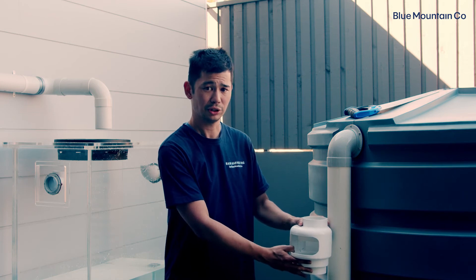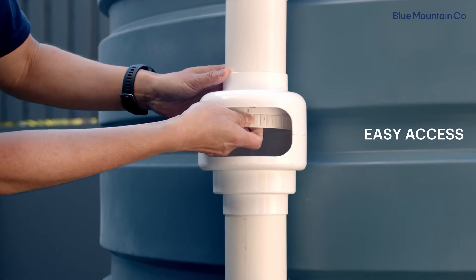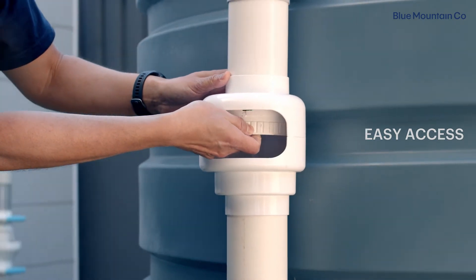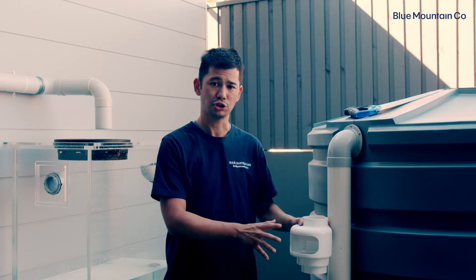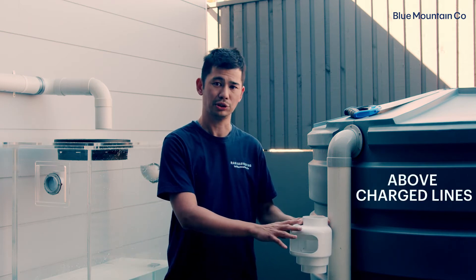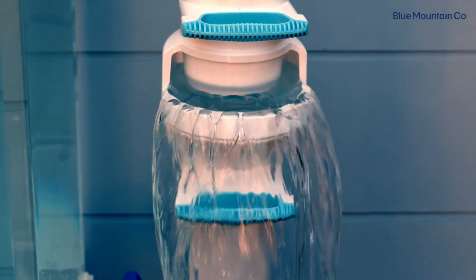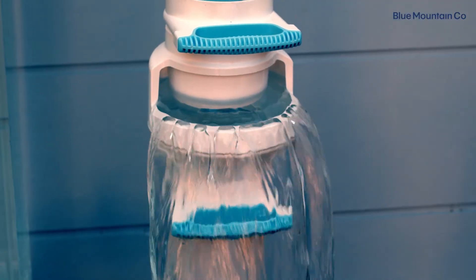When you've got it at this height, key things you need to note: make sure that you can access it easily for maintenance, so just make sure that it's not too high. And if you've got a charged stormwater line downstream from here, just make sure that the air gap is going to be sitting above where the level of water is going to be. That'll just make sure that your stormwater system is working appropriately.